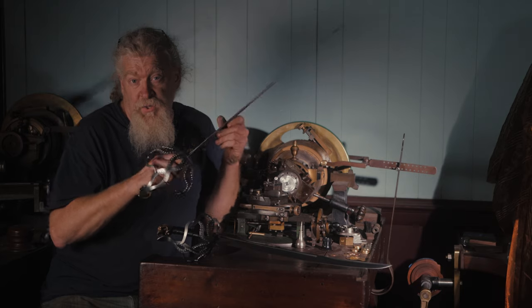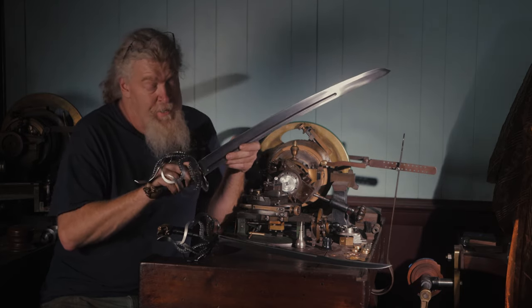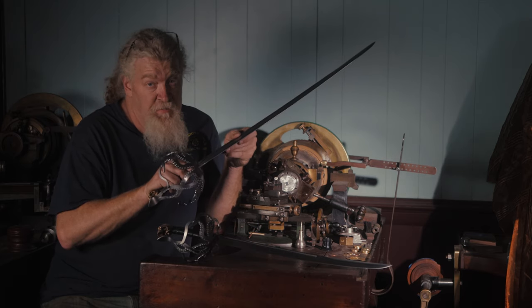But they make a really cool set — we do sell them individually, we customize them, pretty much do anything that you want. It's a real fun sword and it's been very popular.